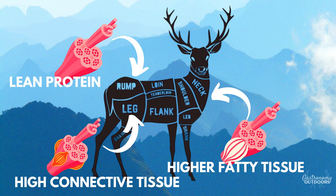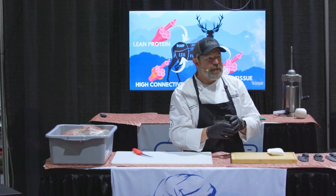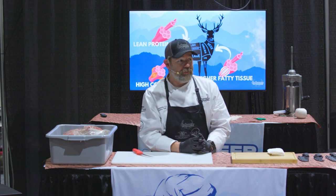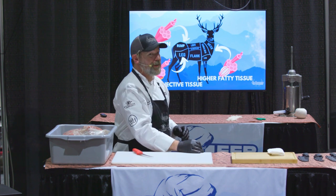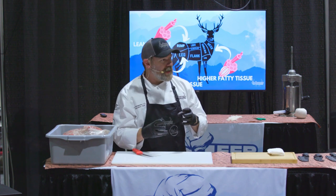So you have lean tissue, high connective tissue, and super fatty tissue. We love the fatty tissue because fat equals flavor. With these different areas, you have to cook them in different ways. You can't cook a shank the same way that you'd cook a back strap — it just won't work.